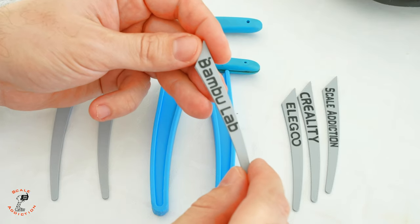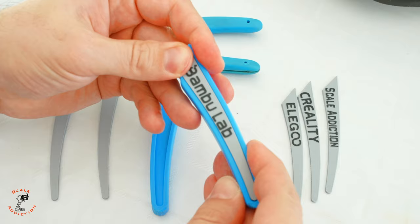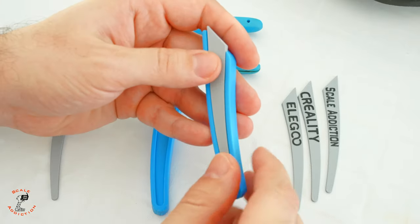Changing the filament will make the text appear like this. You can put a bit of glue, but you don't need it — it snaps in place and won't come out. For the other side, I like to make it without text.